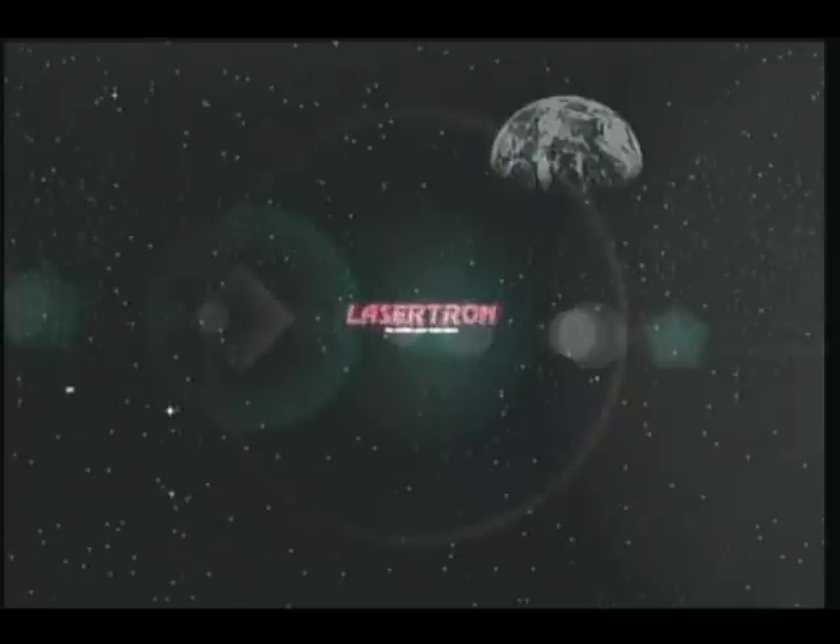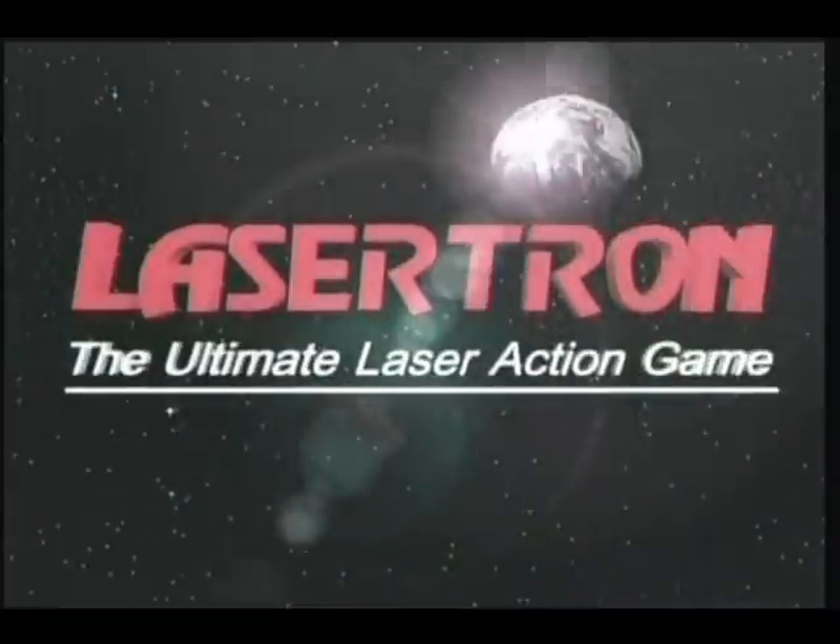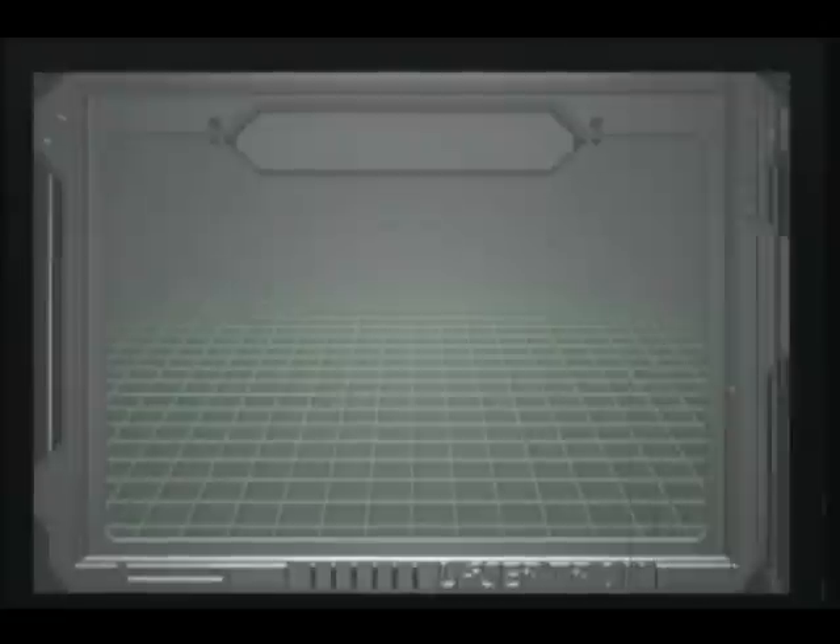Lasertag Experience, brought to you by Lasertron. Warning: Lasertag is an addictive and exciting experience. Those with the following medical conditions should exercise caution when playing.